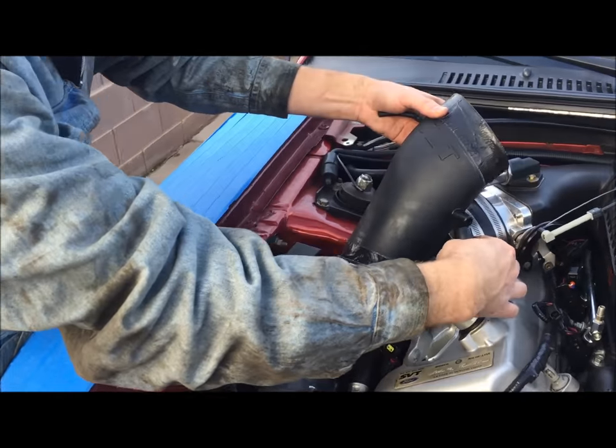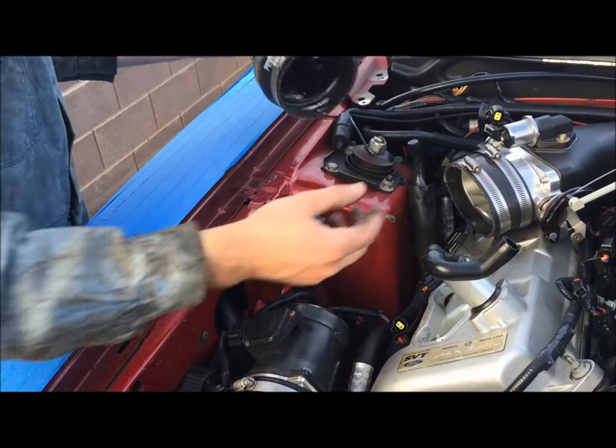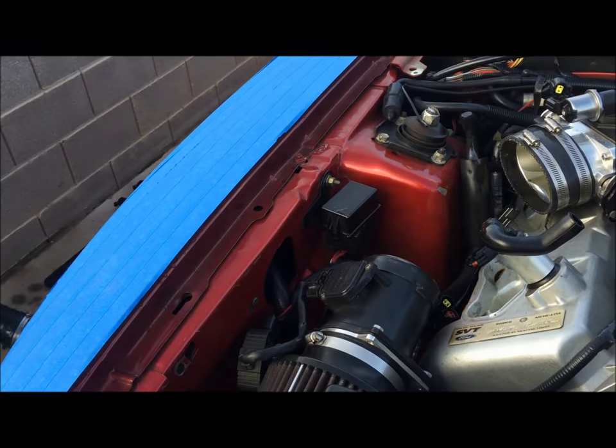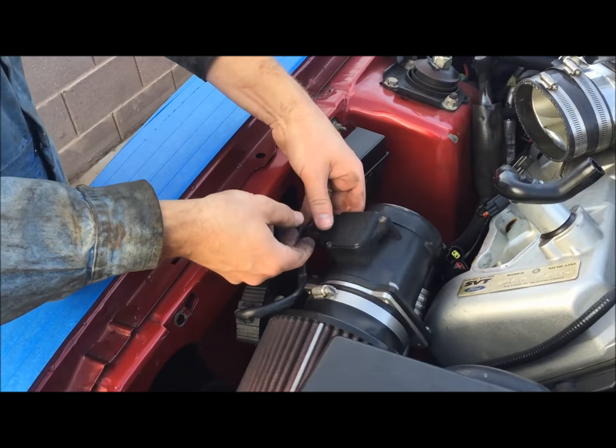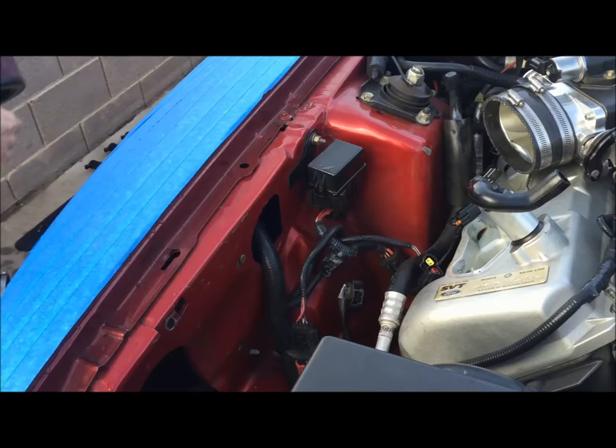I'm going to remove the air intake system, disconnect the breather, undo the strap here so that it'll let it out, and set it aside. Unplug the mass air flow meter and set this out of the way.